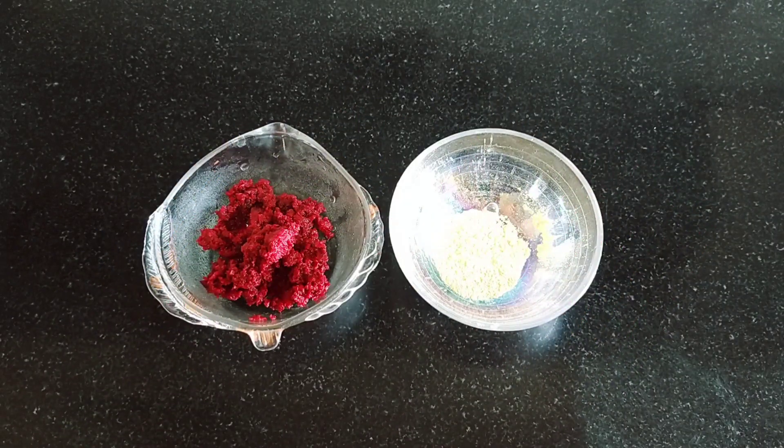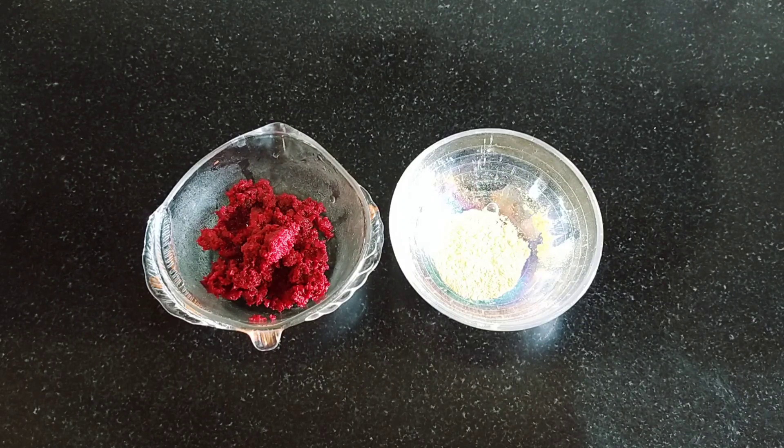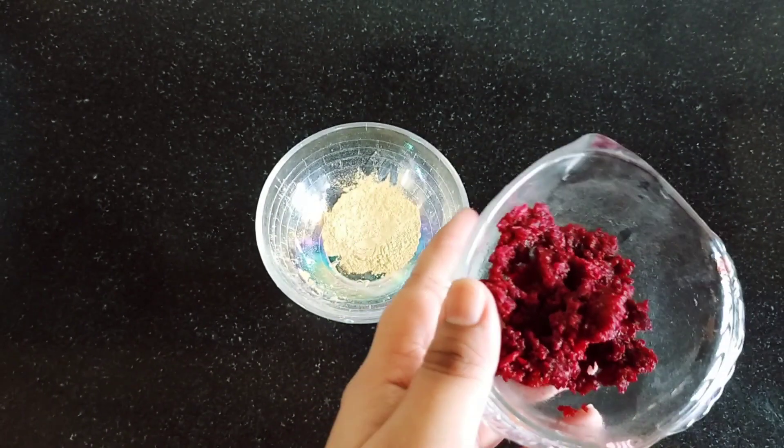For the second face pack, I need a little bit of salt and beetroot. I have ground it for the second face pack. Now I will put it on with the beetroot extract and mix it well.